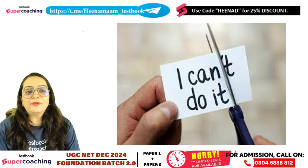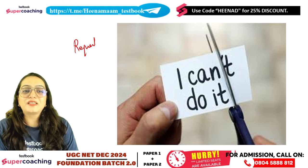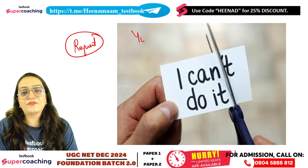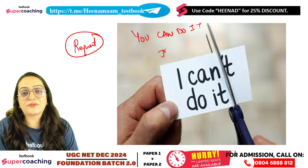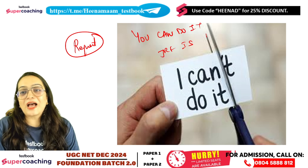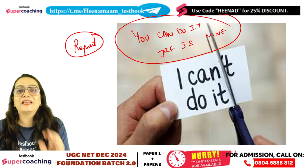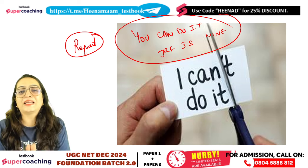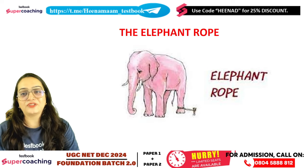I will make one request. Just say to yourself: I can do it, and this time JRF is mine. Whether you are a teacher, a mother, or a student — just believe it. Say: I can do it, JRF is mine. You will feel a positive energy in your mind.